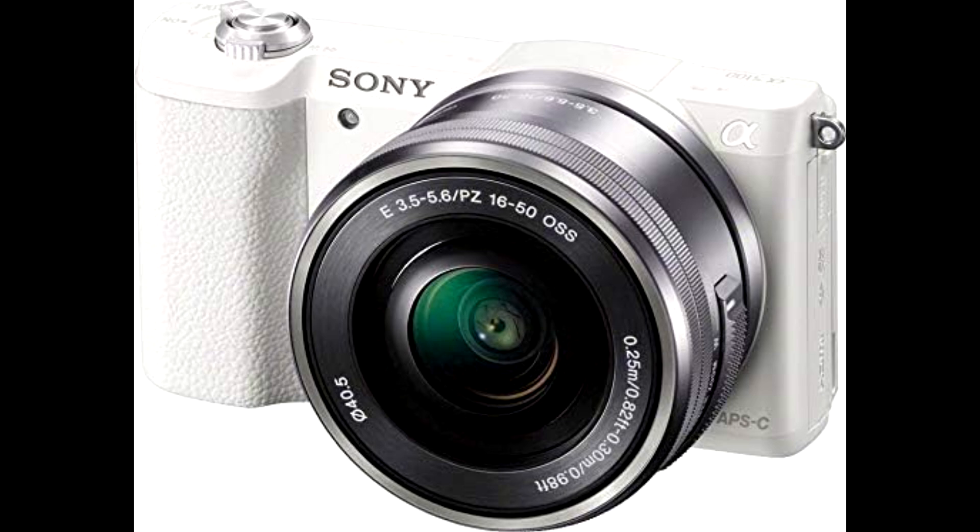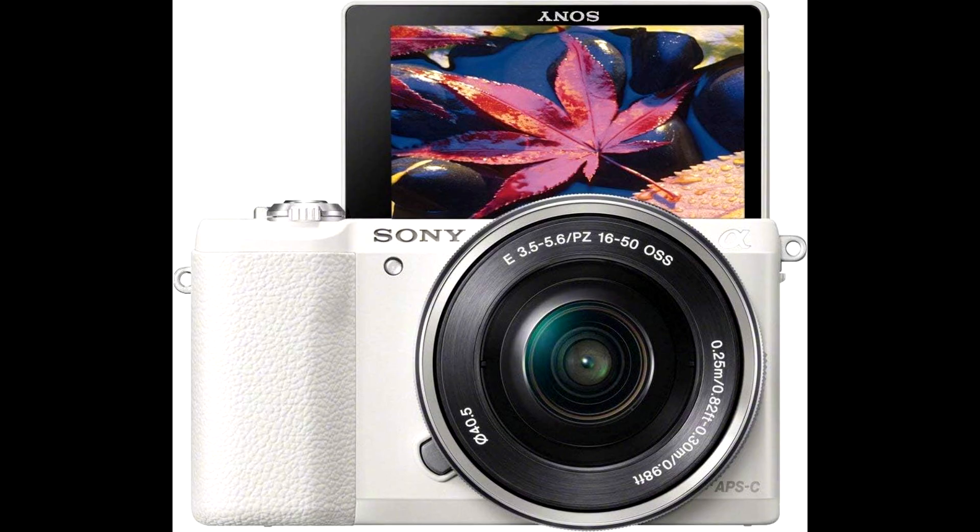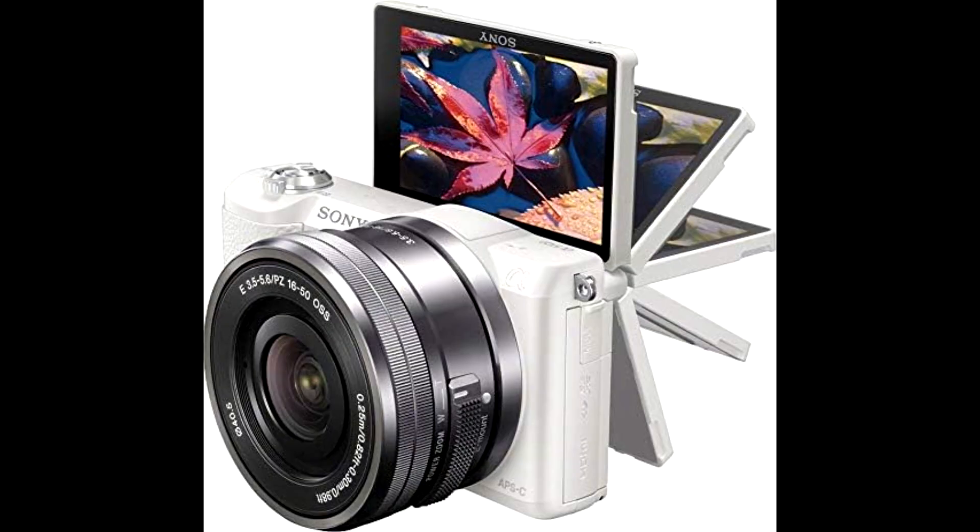This camera is also designed with versatility in mind. Sony's E-mount system makes it easy to switch lenses and adapt to different creative situations. Whether you're shooting landscapes, portraits, or action shots, the A5100 can handle it.